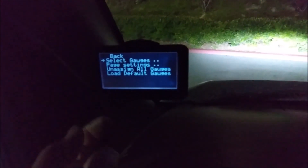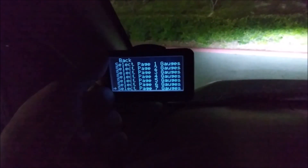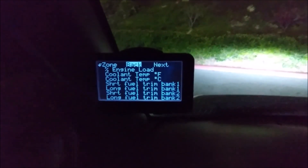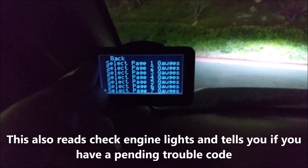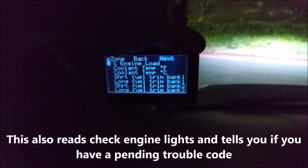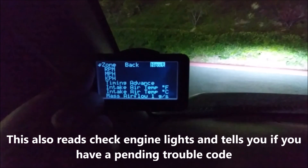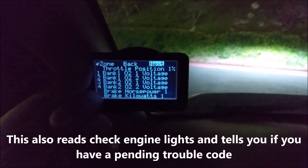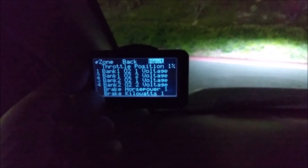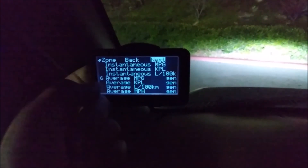Going to the gauge page menu to select gauges - let's go to page seven so I can show you what you can choose. Here are all the different gauges available for this van. You assign gauges to numbered slots - there are six slots available per page.